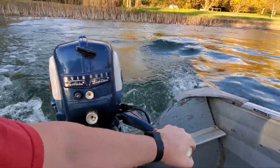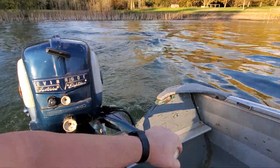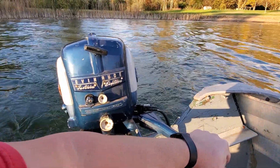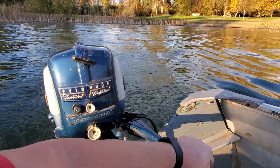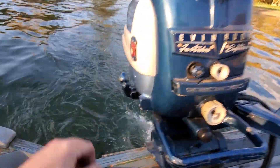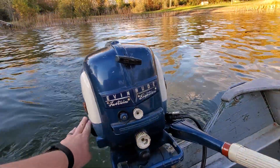Good, strong runner. This should really move out on the lake. Really sweet idle on this motor. As you can see, the water pump's doing a fine job.